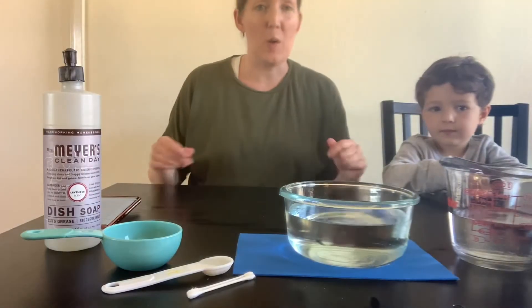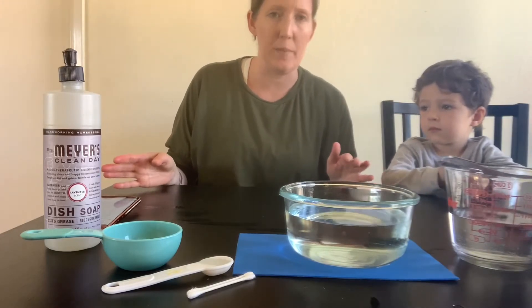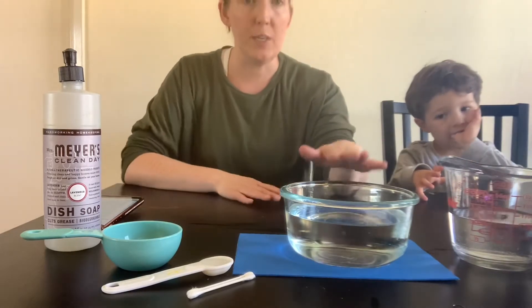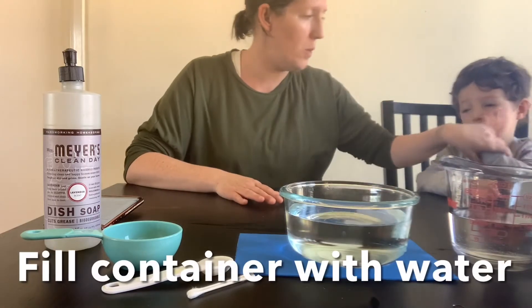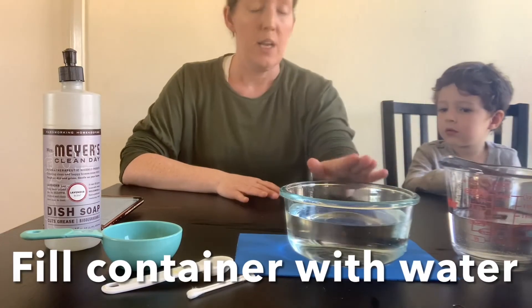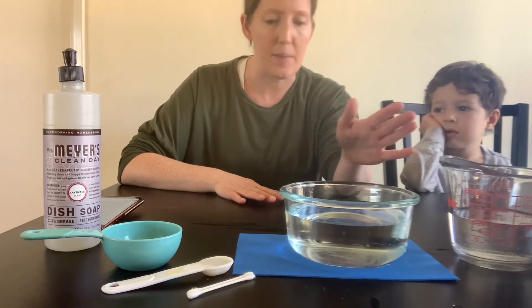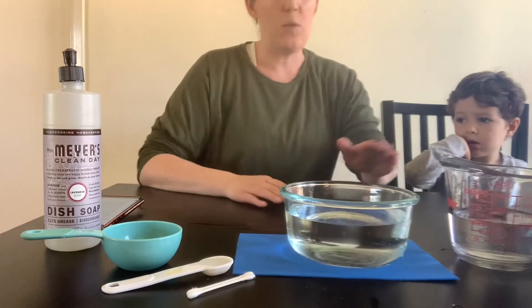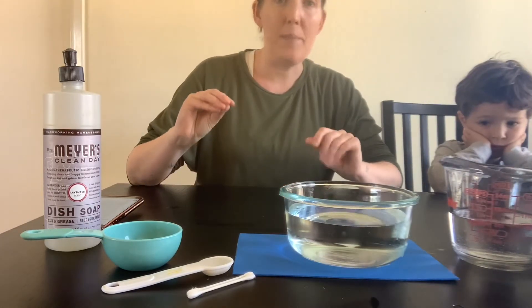Now it's time to actually see that in action. The first thing you're going to want to do is fill your bowl with water. Fill your container with water. I picked a clear one just so I could kind of see anything that floats to the bottom. And then once you have your container filled with water, you want to grab your pepper.